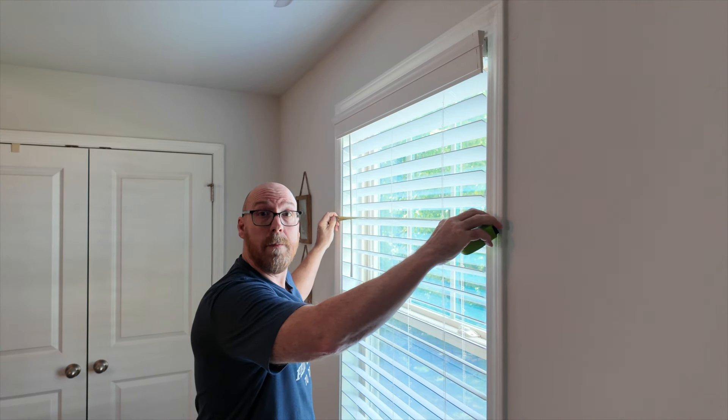Step one is going to be to measure your opening to see if it's a standard opening. Most times it'll be a standard opening and you won't have to get any trim work done on your blinds.